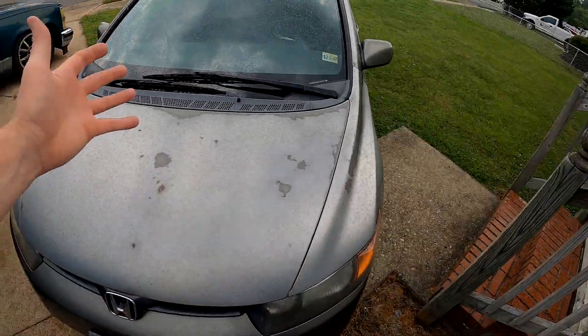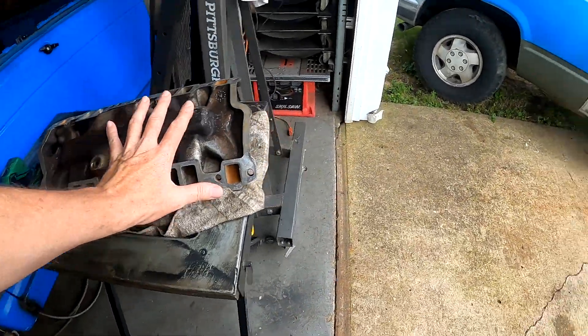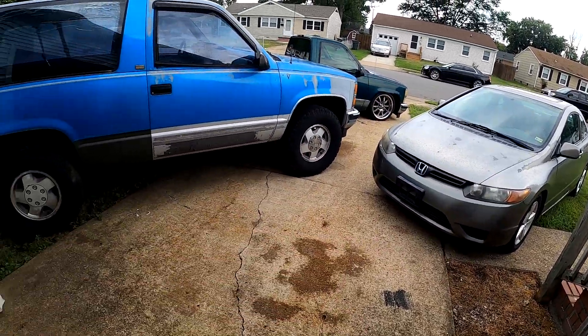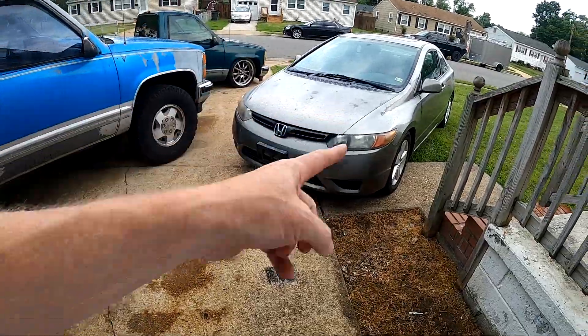As soon as I open the garage door and go to come outside and start working on my cars it starts raining, so needless to say I am not working on my cars today. Kind of sucks but at the same time it's hot — 97 degrees out. I was going to put the intake manifold on, and I had new bolts right here ready to roll.